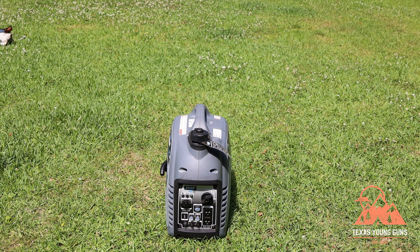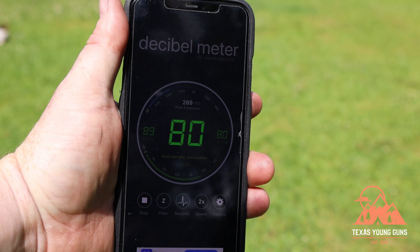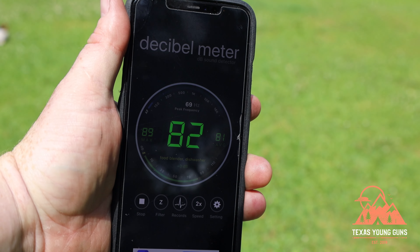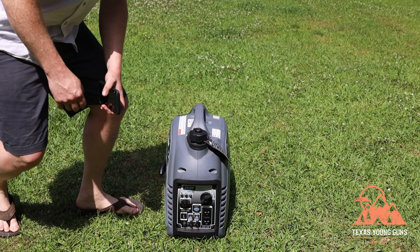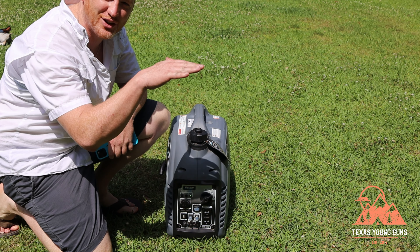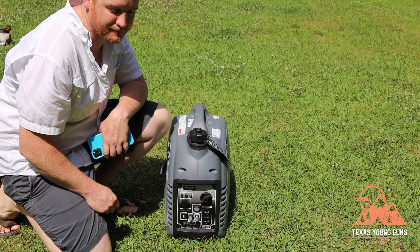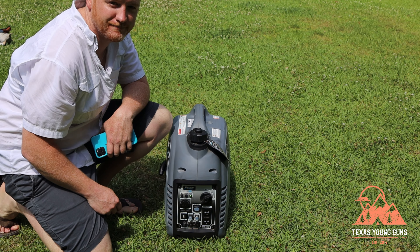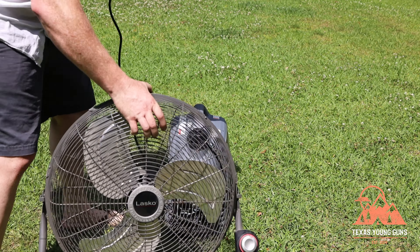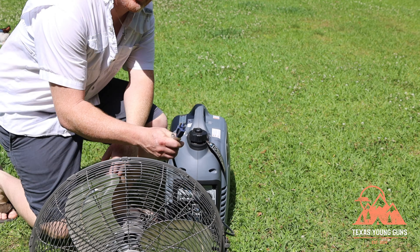Sitting here running in high RPM mode, we're getting about 80 decibels. Now watch as I change it from high RPM mode to economy mode and listen to the idle come down and get a lot quieter. Now I'm going to plug this shop fan into it — you'll be able to see and hear it ramp up as the load increases.